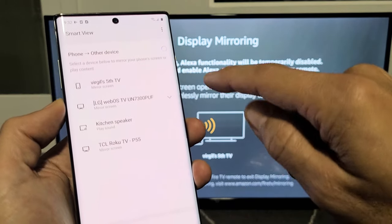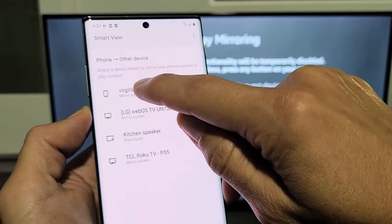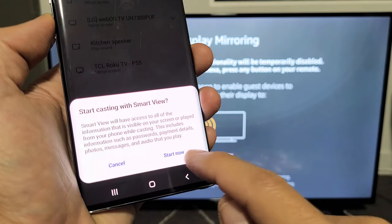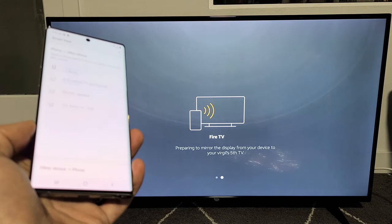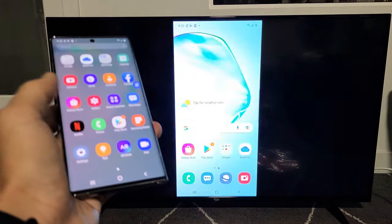I see Smart View right here, let me tap on that. This Amazon Fire TV I renamed to Virgil's Fifth TV, so it's right here. Let me tap on that. Then you get a message: Start casting with Smart View. Tap on Start Now. Give it a few seconds to connect, and voila — we are in business here.